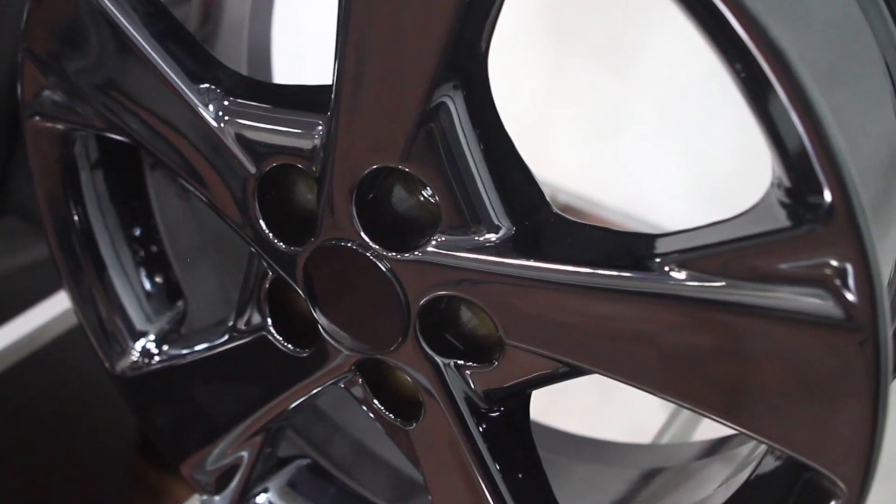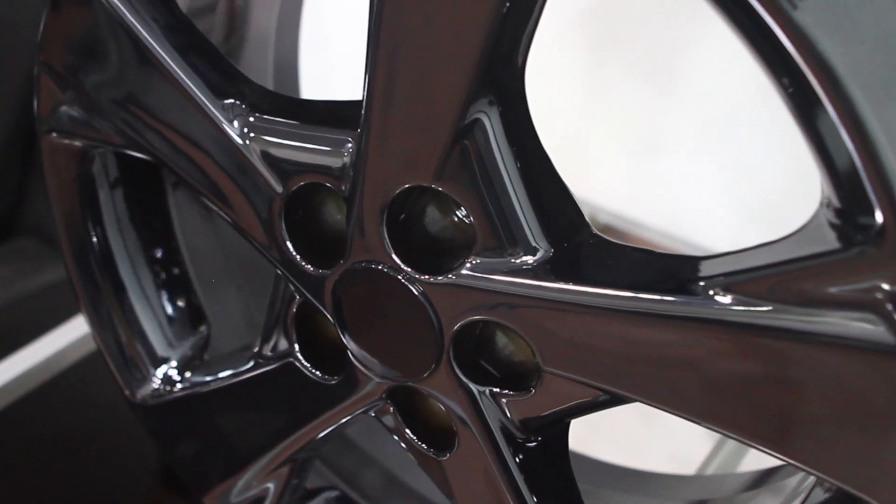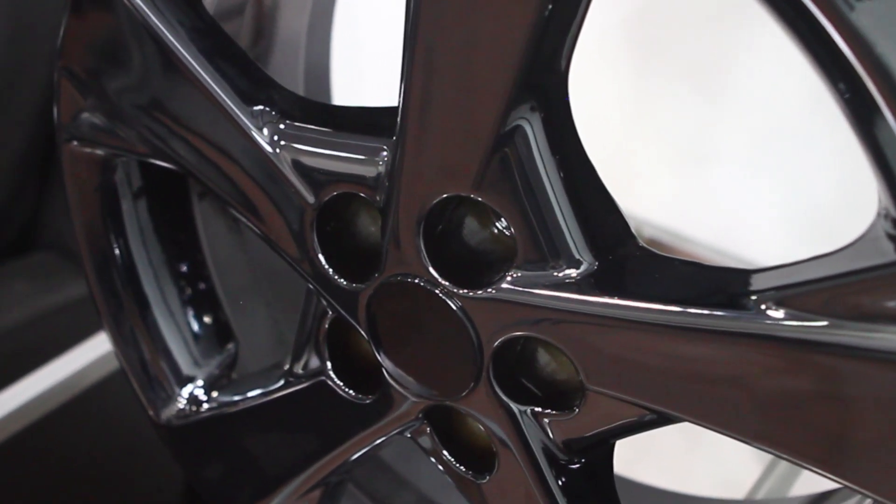Most people can't tell the difference between a PBD Chrome wheel and a traditional plated wheel — they're so similar. They're actually so similar that we take a traditional plated cap and put it inside our PBD Chrome wheel. You cannot tell the difference.